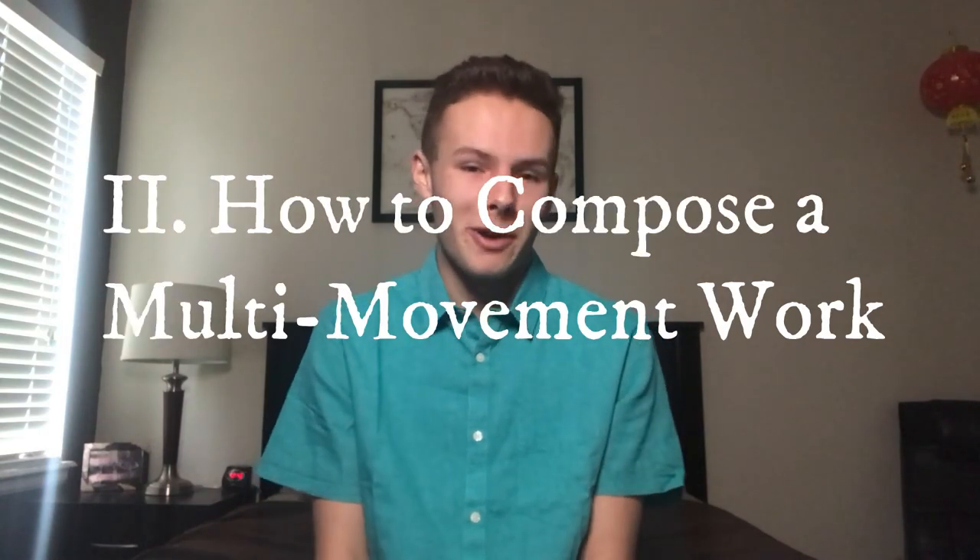The second part of this video is how to write a multi-movement work. You'll notice on my channel that I like to write suites or multi-movement works, like my last piece, the Serenade for Strings. Multi-movement works can have so much imagination and freedom — you can write as many movements as you want: three, seven, however many. There's no definitive number, but the most common I've seen is four.